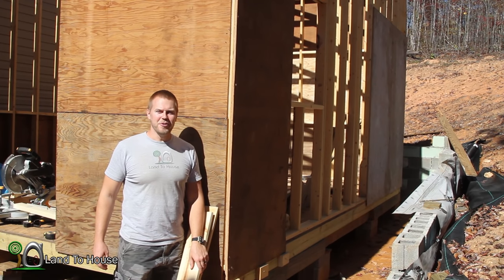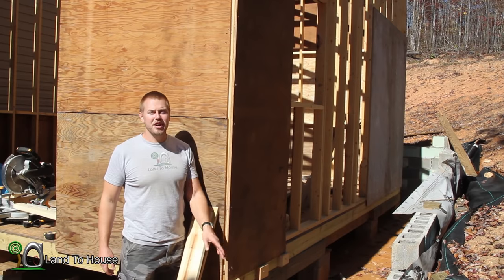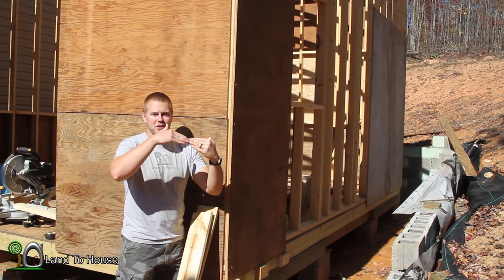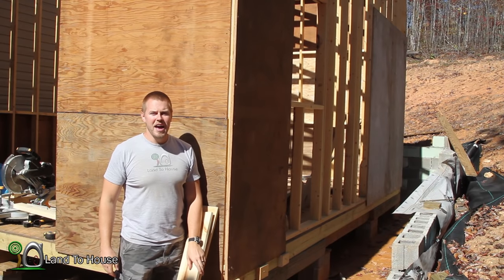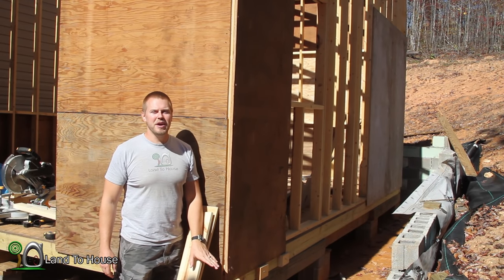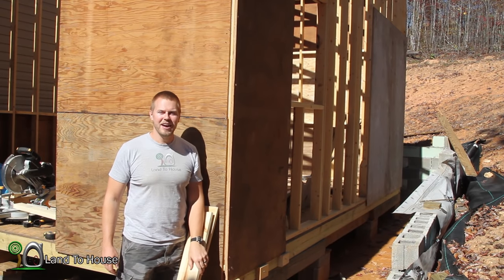Welcome to another workshop build video. In today's video I'm going to be working on the roof. I'm going to be installing rakers or ladders as some people call them and then getting some blocking done so that the OSB can go up on the roof. So let's get started.